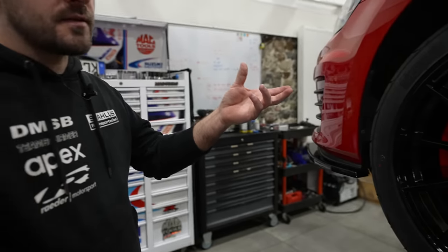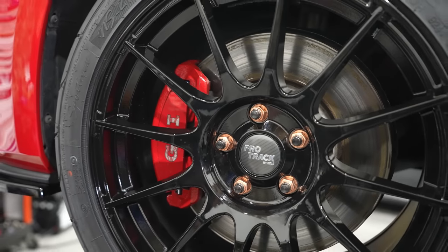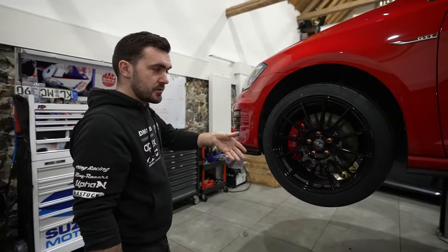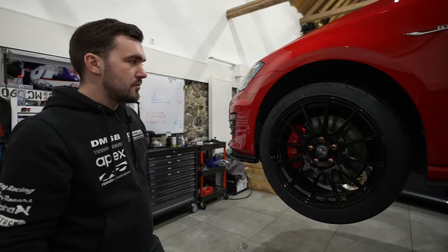One weak spot is one of the sliders in the carrier. When we change the pads, we also change the slider — one has a rubber insert and a recess that allows too much movement in the caliper, causing the pad to wear wedge-shaped. That's a little upgrade worth doing at the same time as a pad change. Some cars have this issue, some don't.